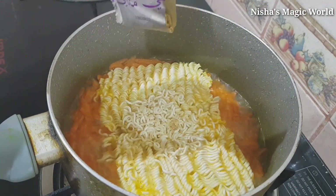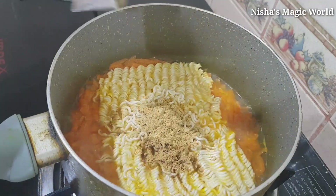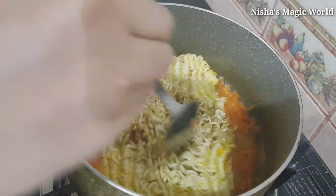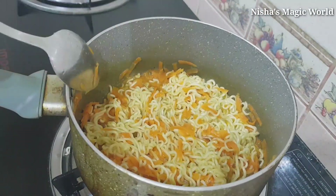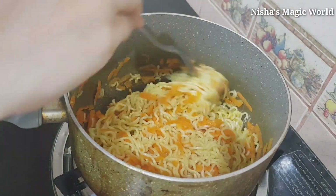We have to make some carrots. Let's bake the sauce and cook the sauce. The sauce is ready.